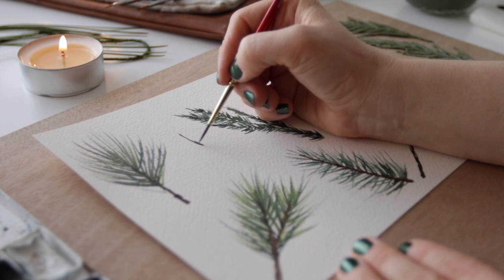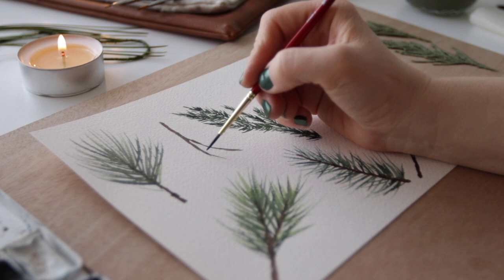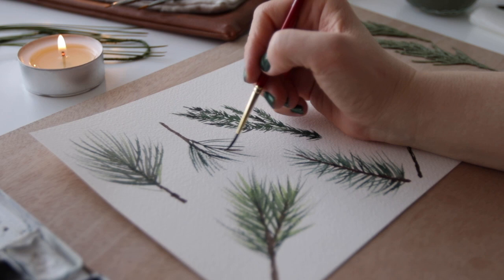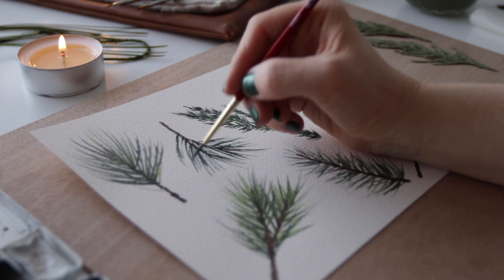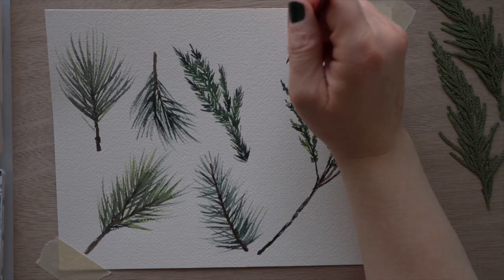I'm adding some filler greenery and doing a few more basic pine branches to make it a bit more aesthetically pleasing, though honestly I think I overdid it. I also added some pine cones in a very loose style, which I'll show in a moment. When it comes to placement, it might not be a bad idea to paint some samples, cut them out, and place them, or you can draw these ahead of time. But the purpose of this video is just to show my take on how I paint different styles of pine branches. I hope you enjoy painting these — I do love some winter greenery.